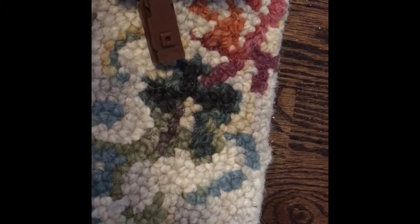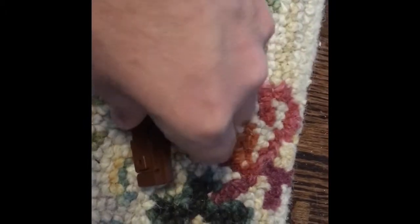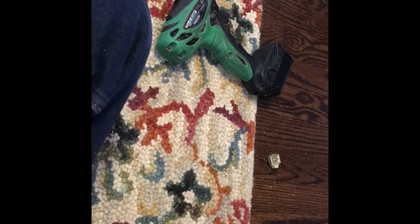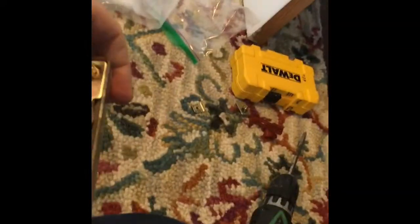It looks like it just kind of snaps together — do that again there — and then it slides into the track just like that. Then you slide the whole thing in. I should probably put in the other end first, actually, because this is just the corner piece.